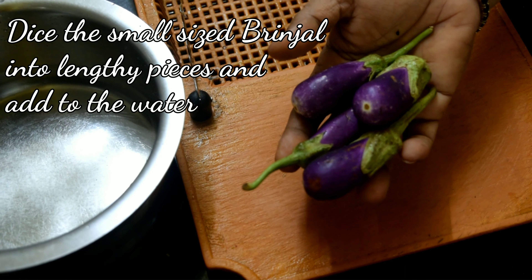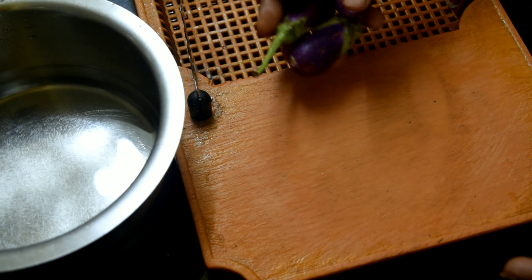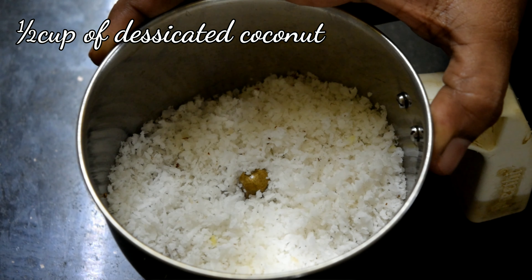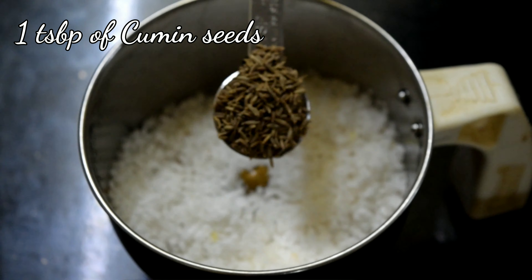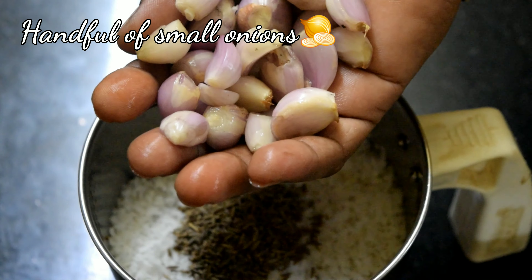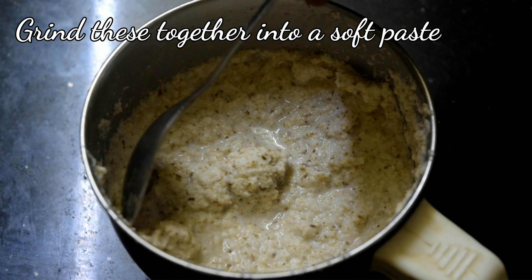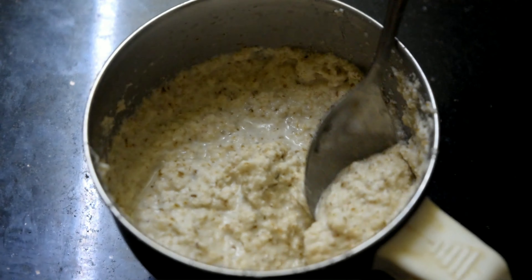Now I will add a piece of cake. If you want to put it directly, it will be time to put it in the pot.